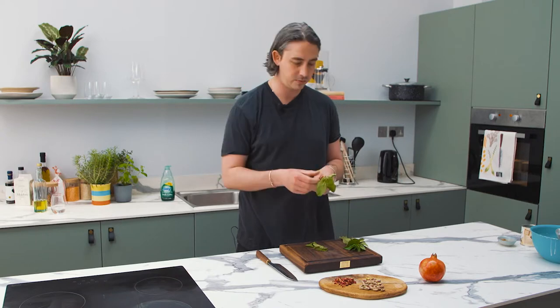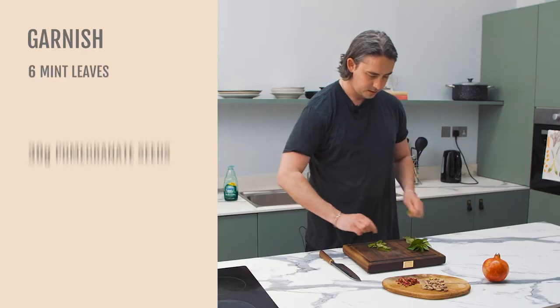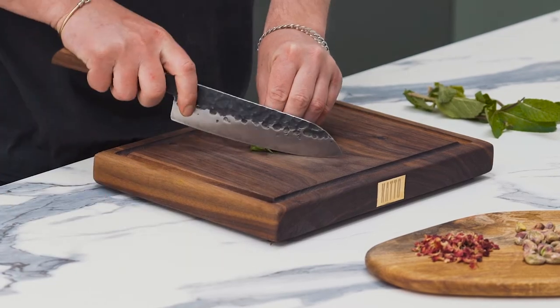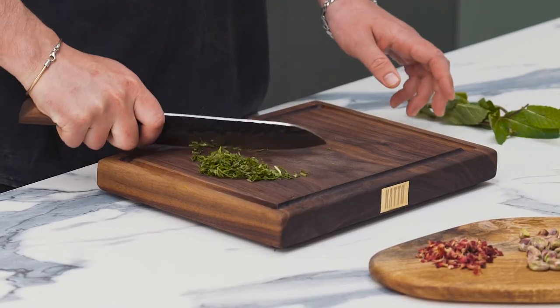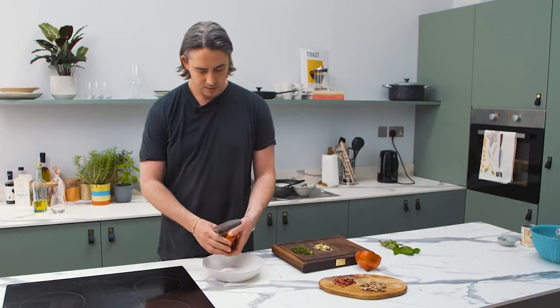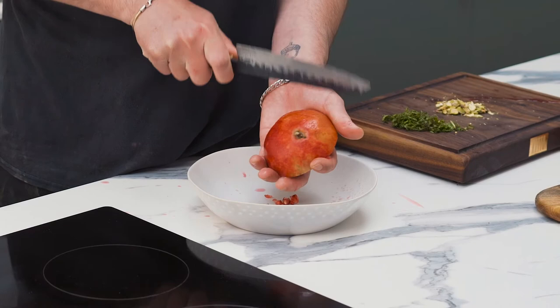Thinking about garnishes — what colors would work well visually — we've got mint, some rose petals, pistachio, and pomegranate. Nice vibrant colors to sit on what is otherwise a fairly plain-looking dessert. Chop the mint, chop the nuts. For the pomegranate, use the back of your knife or a spoon and just bash it out like that.